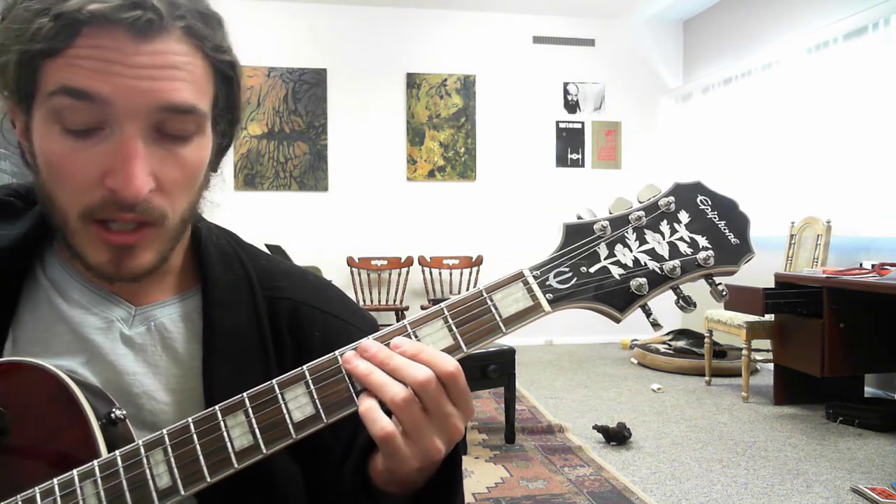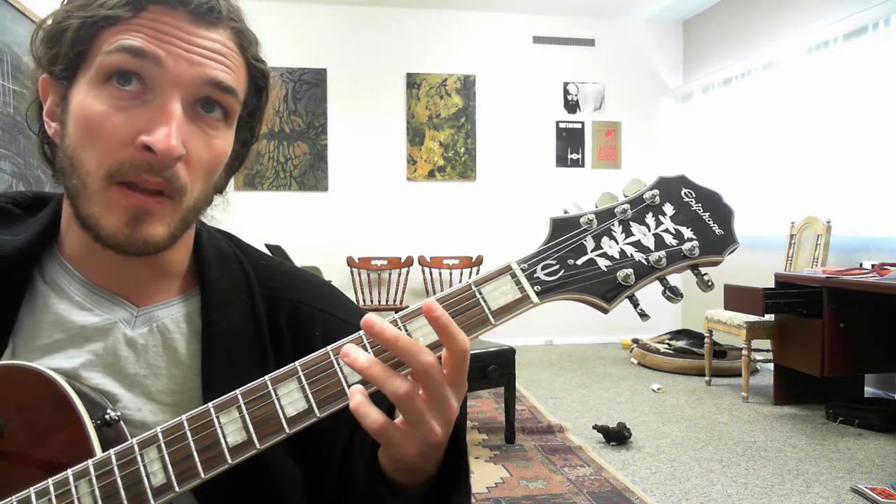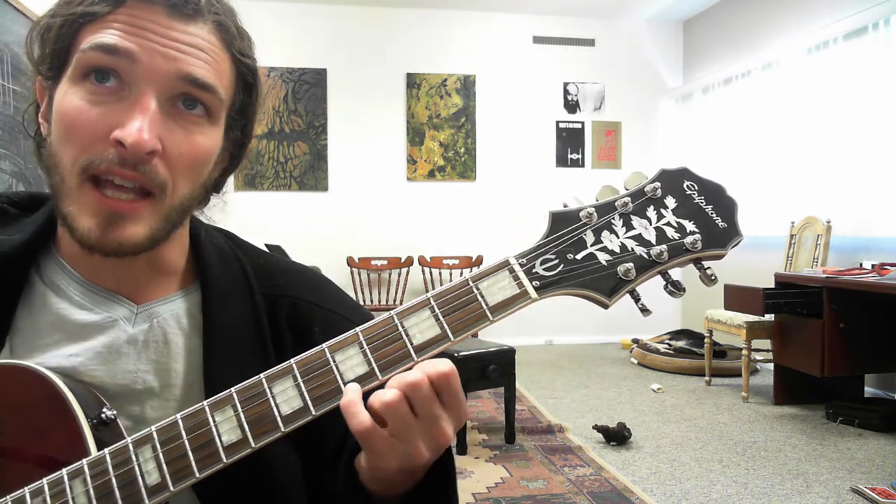Now this next part is kind of tricky — you're going to get the outside triplet here. We're going to get open A and 5th fret of E. The stuff we just went over I'm not going to go over again, so hit rewind if you haven't caught it yet. Then open A and the high E, and then damp.